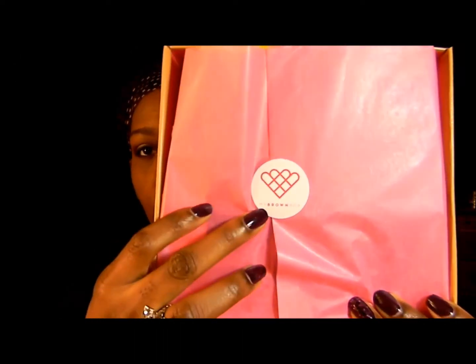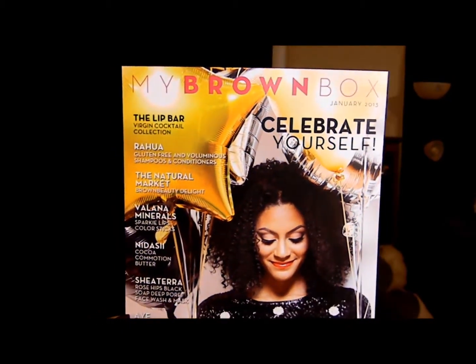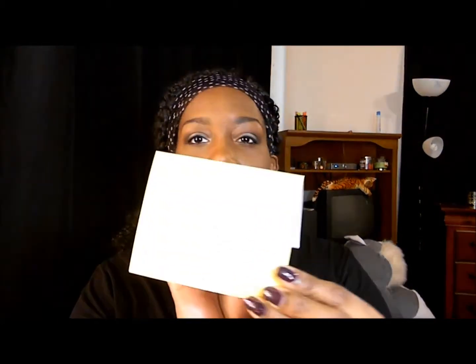When you open the box it has this really pretty packaging with the logo. We're gonna tear this open — you can see my little stuffed dog back there, he may make cameos sometimes. The first thing you see is a flyer that's really pretty. It says 'My Brown Box' at the top and 'Celebrate Yourself,' and it has different little things on it showing you what's in the box. The back also tells you what's in the box, and there's a little thank you card.